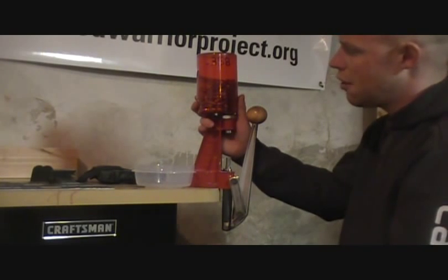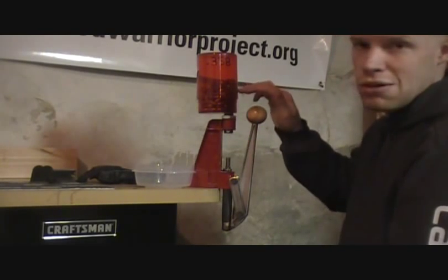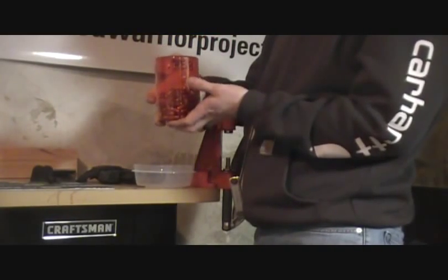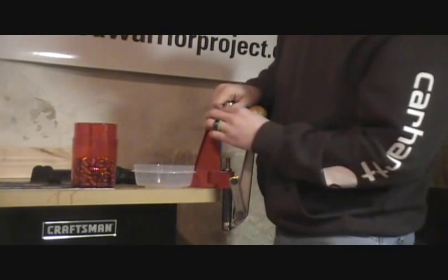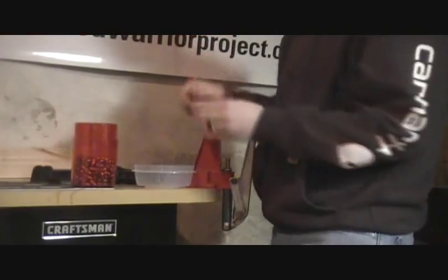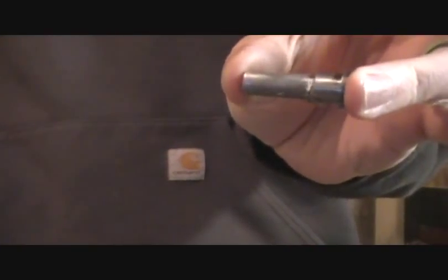We're done sizing our .38 Special bullets — the .358 bullets — and these are all finished. You can see they're all collected up at the top. To wrap up: remove the canister from the die, be sure to hold it, flip it over, and remove the die from the press. You'll still have a few bullets inside — just tap those out and make sure it's clear. Then you can remove your post from the press. You'll see quite a bit of excess wax that was pushed off as the bullets went through.